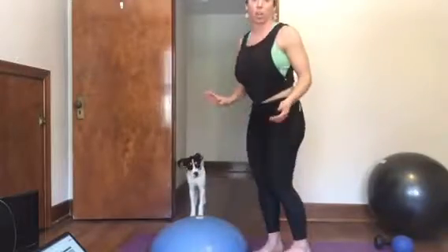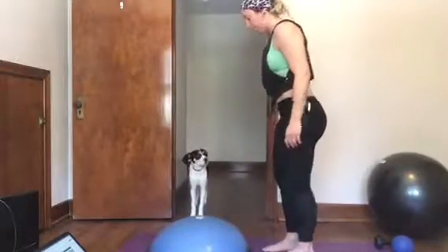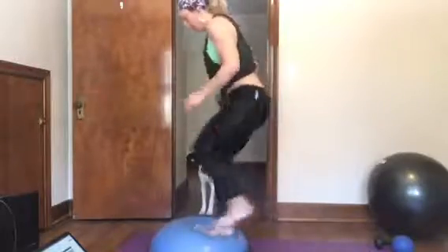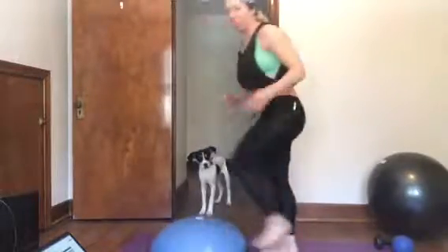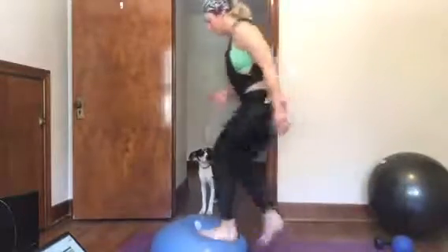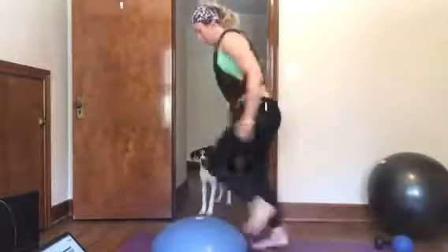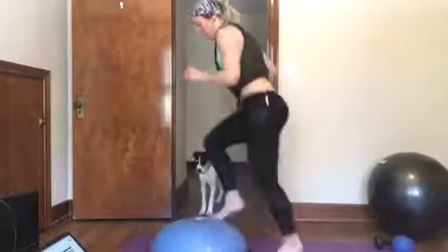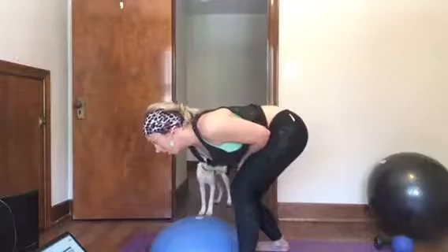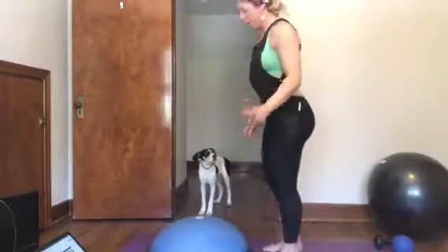And the step ups, right foot start. Then you switch and do left foot start, so then you start with your left foot. Then the double leg half ups.